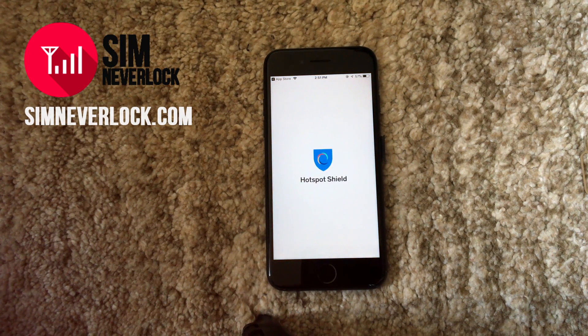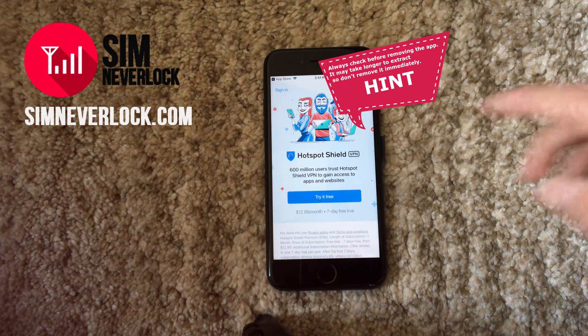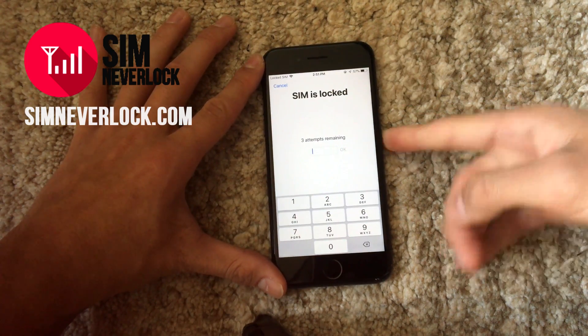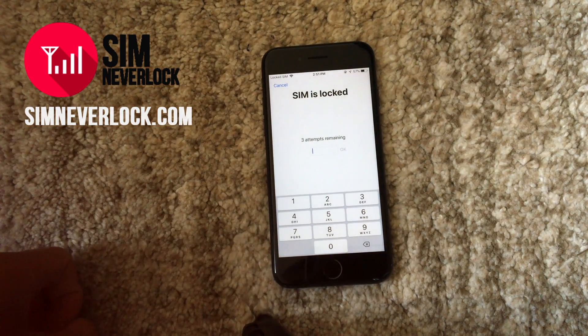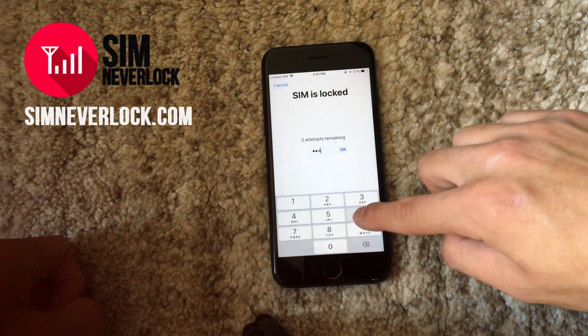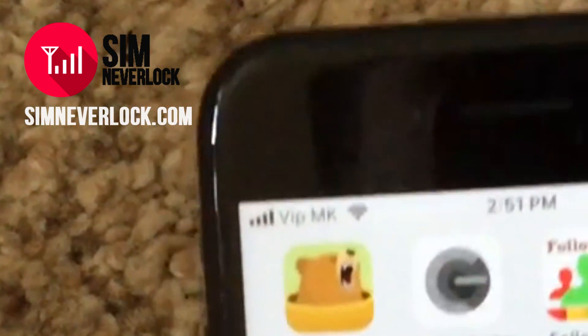Once you open the app, you're done. You can simply remove the app now because the phone is now unlocked. Let's put in the SIM card to prove it. I just unlocked this iPhone for free and you can do it too on your smartphone or anyone's phone.